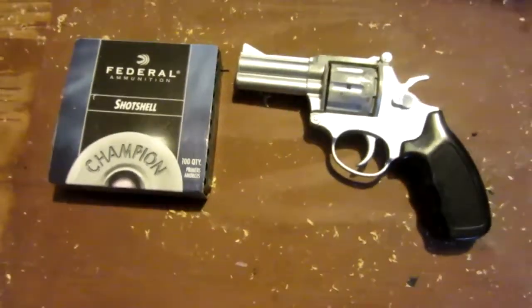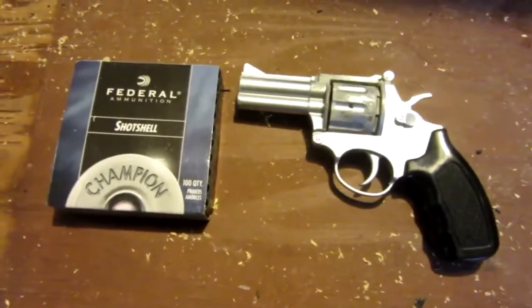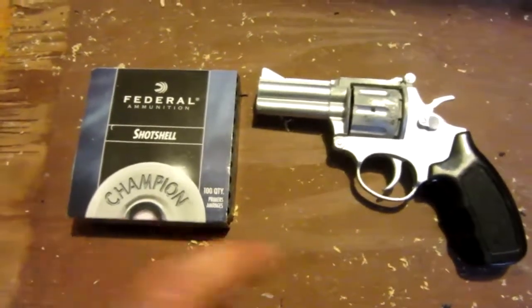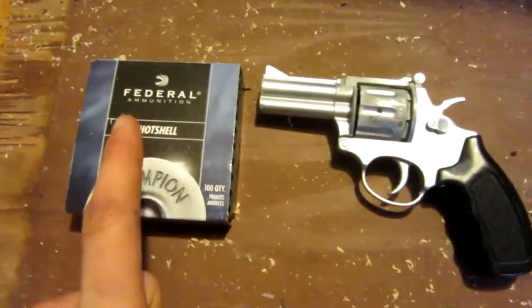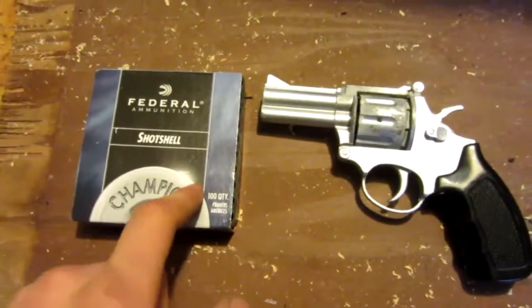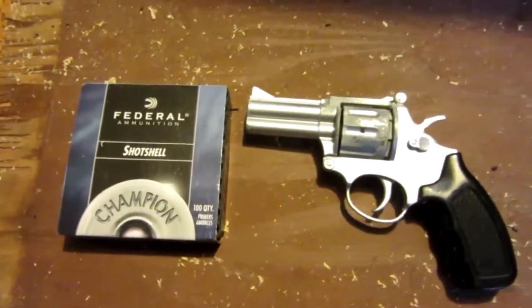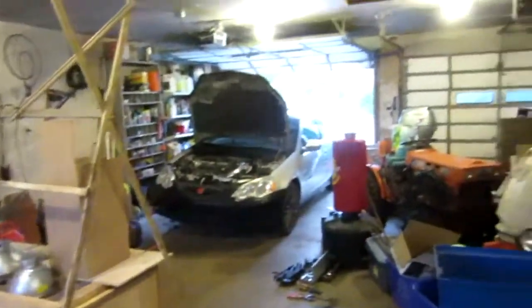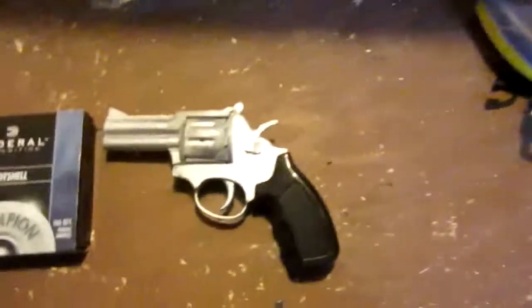Hello everyone, Inventor719 here and here we are for today's video. We will be making the world's loudest cap gun by modifying this cap gun to shoot shotgun primers. I'm going to be doing lots of videos like this from now on because I'm in an actual garage rather than my apartment, now that I'm done school and back for the summer.